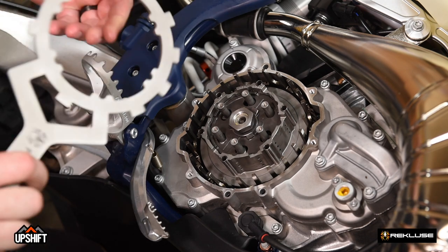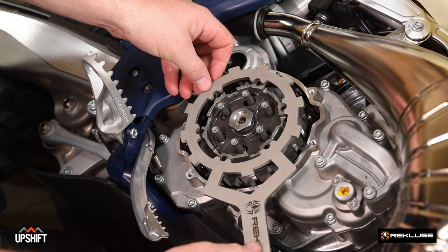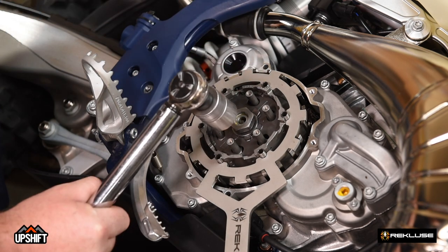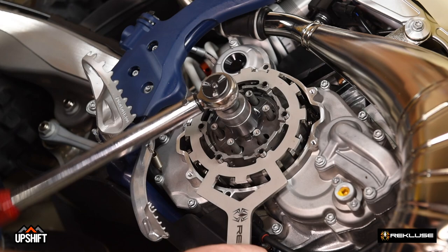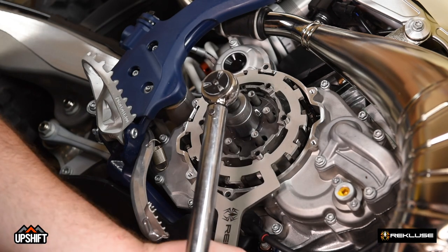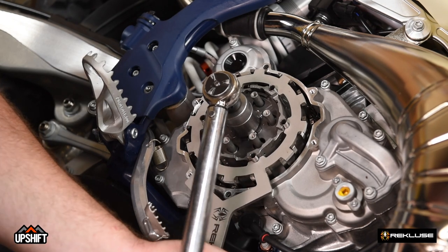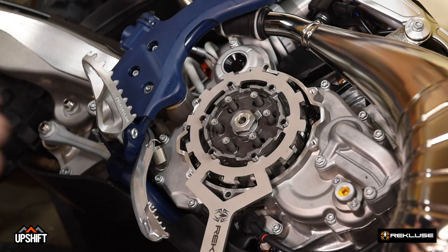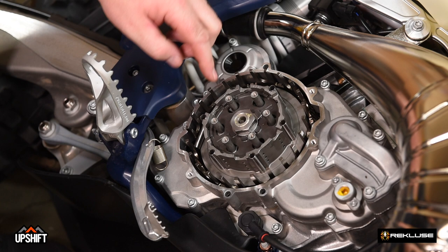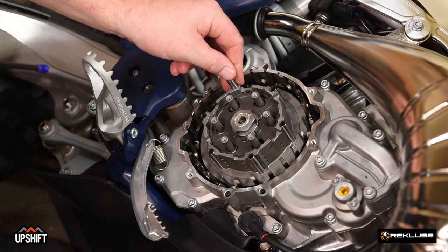Once the clutch pins are installed, we're going to use our Recluse clutch holding tool to locate on the pins and then into the basket. That'll allow us to set the center clutch nut torque to 50 foot-pounds. As you can see, when I took the tool off, one of the pins did fall down. Just use a magnet, grab that, and replace it in the center clutch hub.